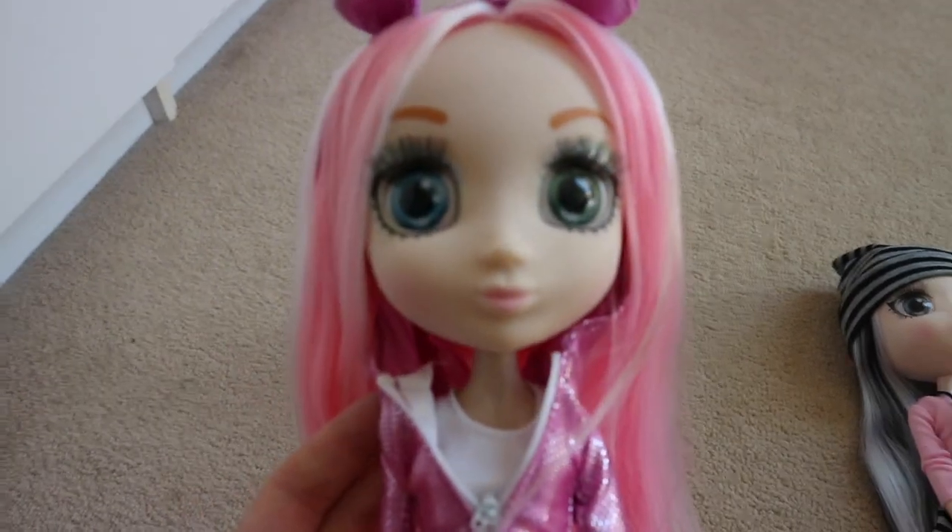And then I have this one which is my favourite out of the 3. I love her hoodie, it's so cute and her hair is just stunning. And I love her 2 different coloured eyes.